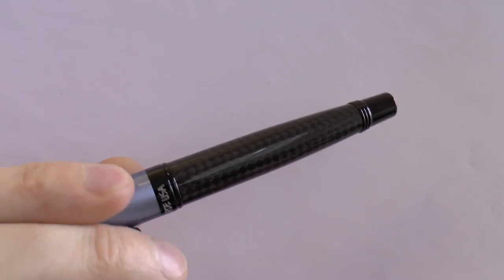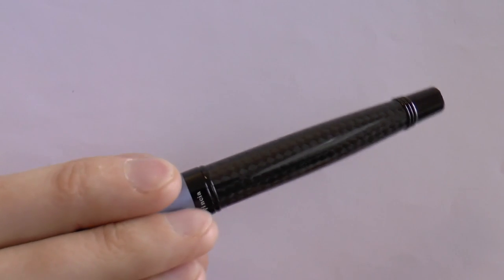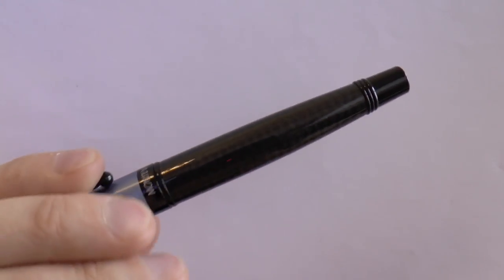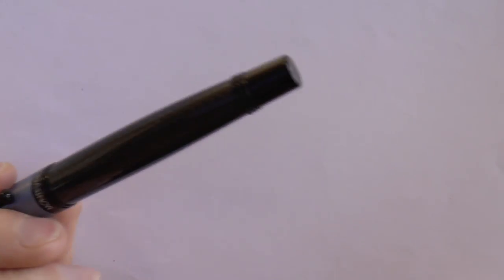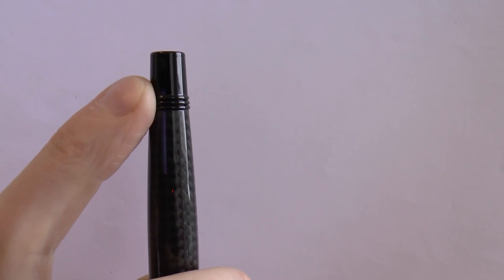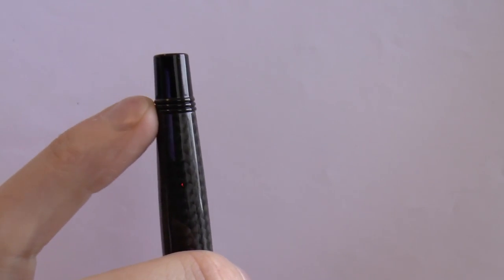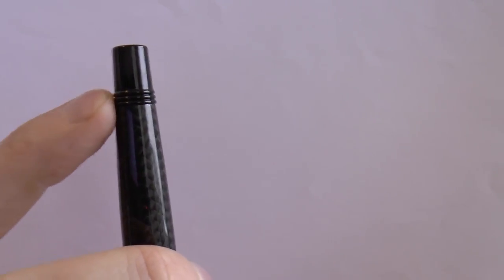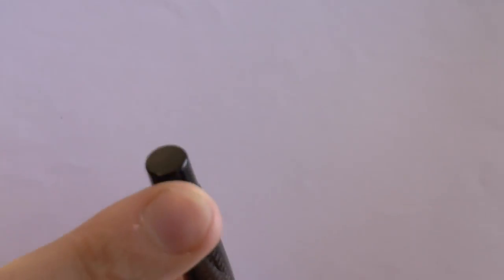We have this barrel that looks an awful lot like carbon fiber to me. I wasn't really able to verify that, but it really looks like it. Then we have the end there with those rings — these are not threads; it's not one of those pens that posts by threading. I'll come back to those in a second. There's nothing on the back.